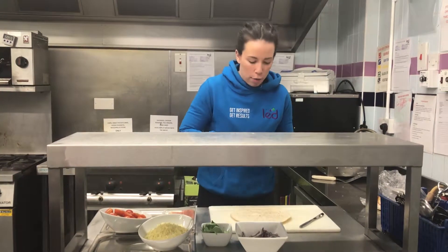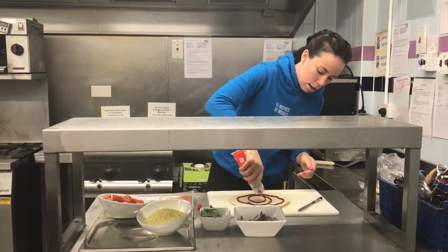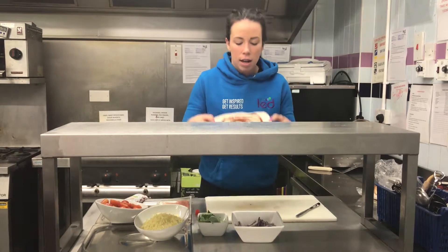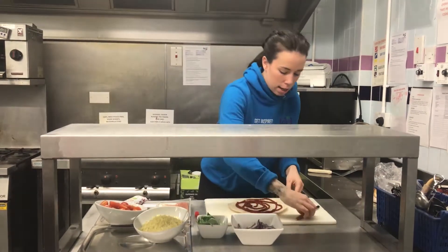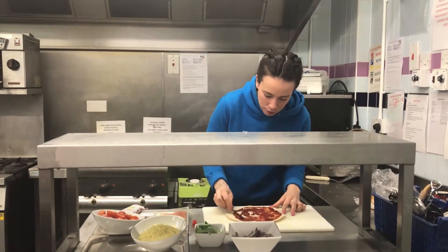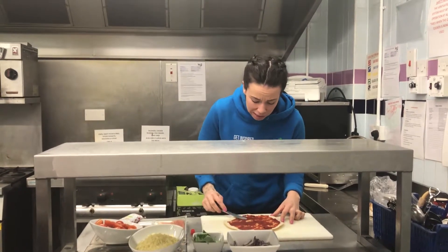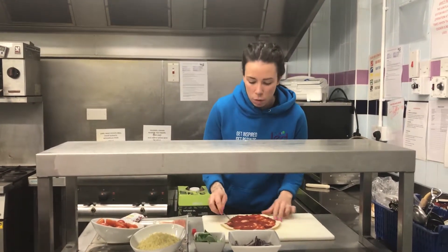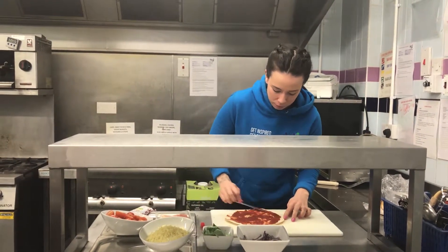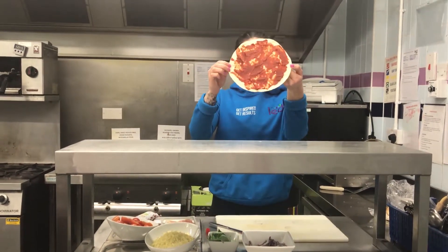You can either use tomato puree or passata, depends on your preference really, and the kids will have a great time squeezing this on and getting really messy. I've just squeezed it onto the wrap and I'm spreading it around to get a little base layer. You can get ones with herbs in it or plain ones, and if you don't like tomato you can just base it with cheese — not the healthiest option, but you can.